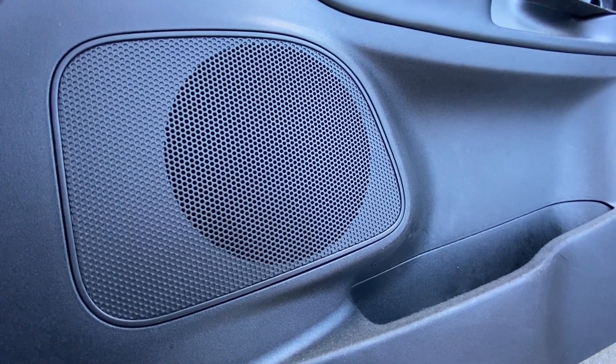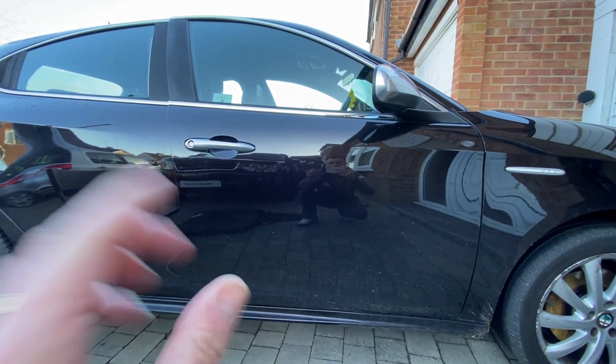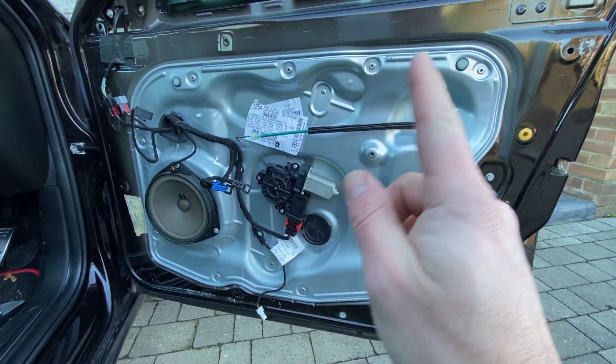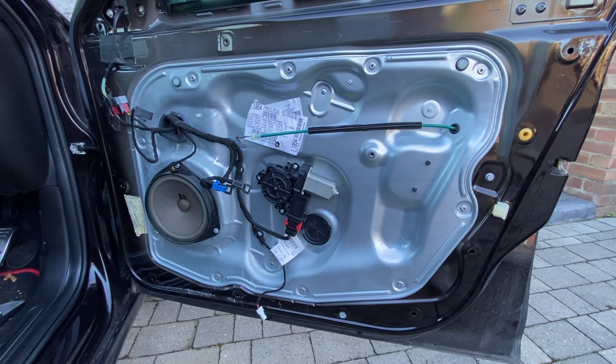A few people have asked recently what's involved in upgrading the speakers and what size they are, so today we'll get the panel off and have a look behind to see what's involved. The first thing I've done is remove the door card. If you're not sure how to do that, I'll put a link at the top here into the video about how to remove it. It's not too difficult - relatively straightforward - but it gives us great access to the speaker.